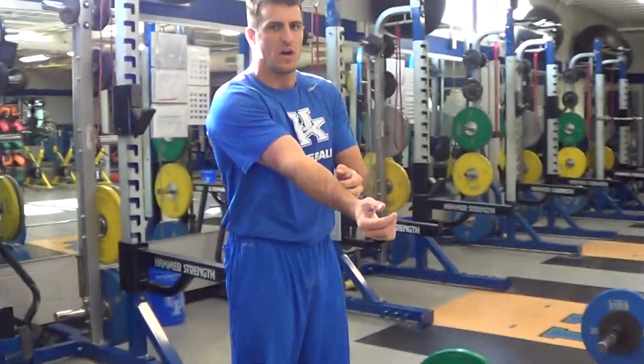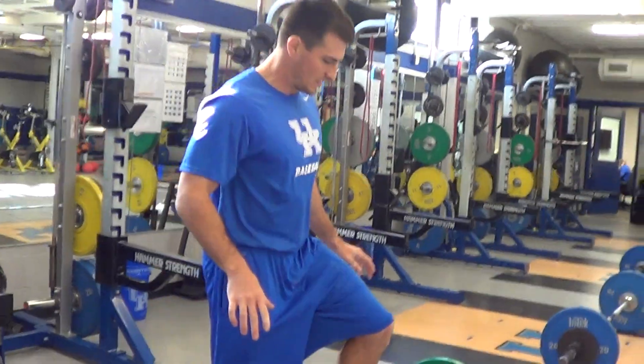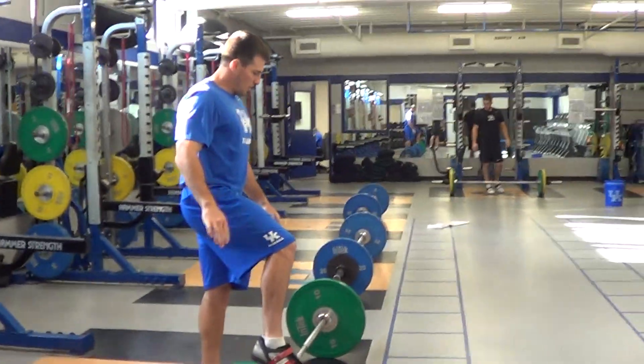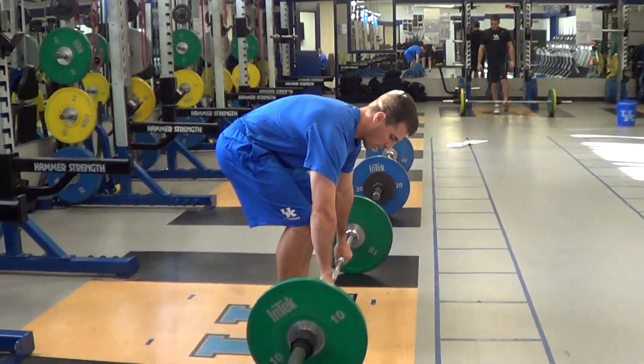So we've got Gwen. It's 15-12-9 of clean and jerk. I just want to show you guys what we're going to count as a rep and not a rep, and where our rest can be.